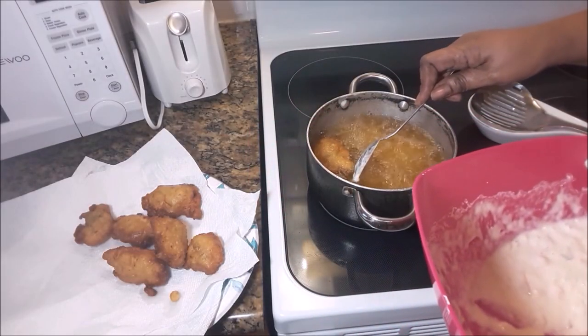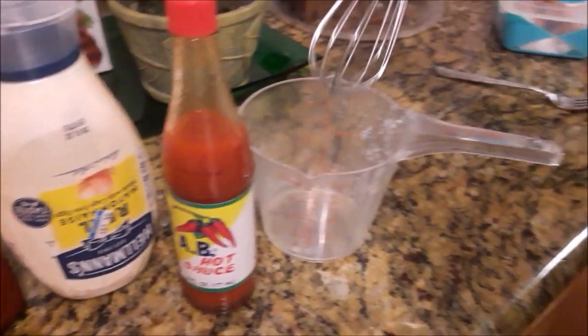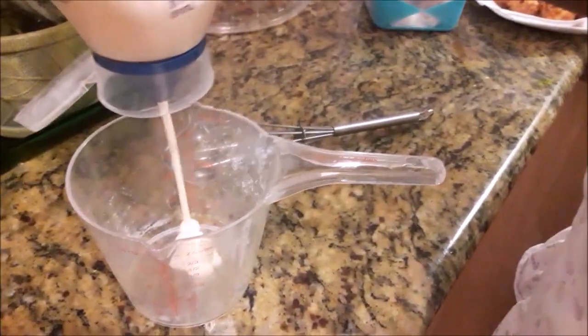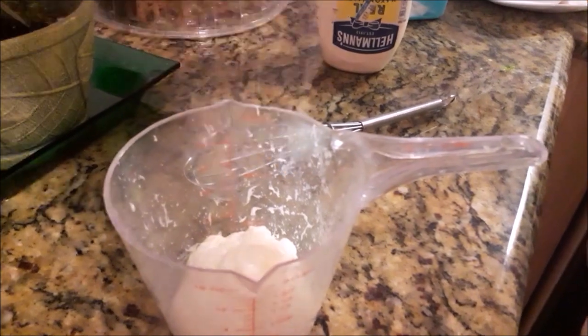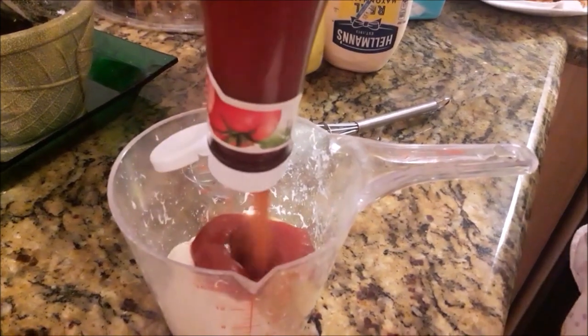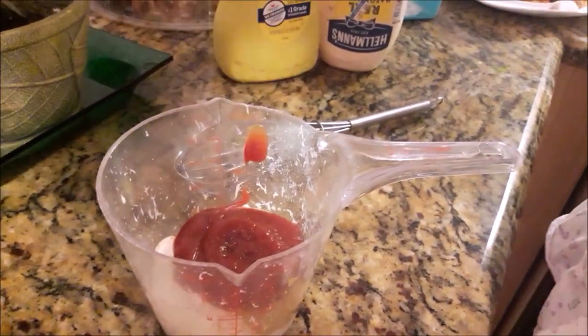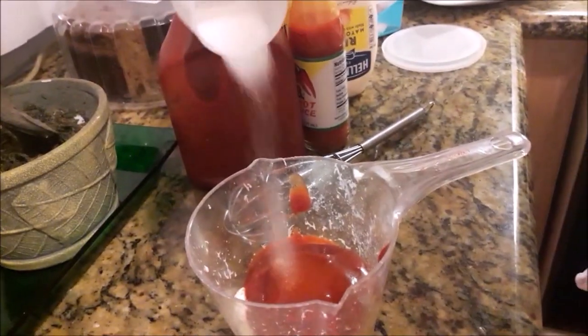Now the second batch. I'm also going to show you how to make the sauce for the fritters, so continue watching. Here are the ingredients for the conch fritter sauce: you're gonna need a whisk, a measuring container, some Hellmann's mayo, mustard, ketchup, hot sauce, a little bit of sugar, and maybe a spoonful of water depending on how thick or thin you like it.